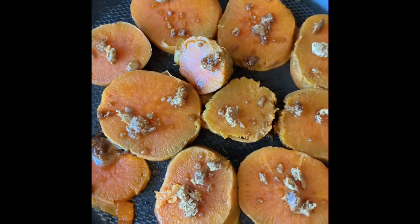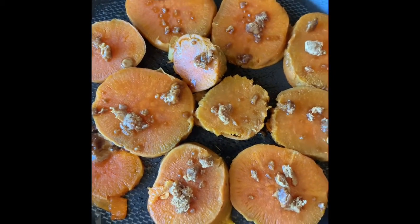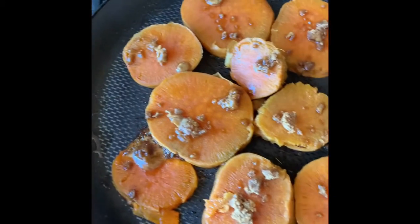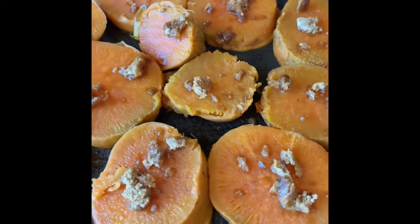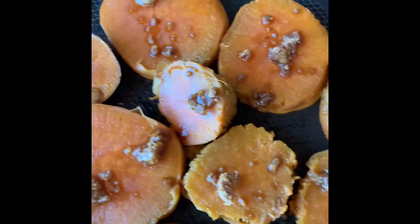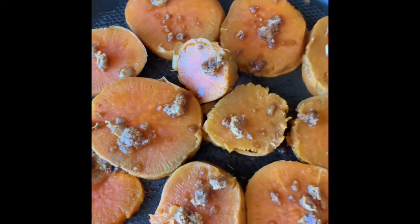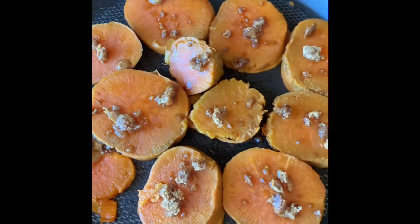When you have one boiled sweet potato and you feel like having dessert for lunch, this is what you do. I literally took about a quarter teaspoon of coconut oil on a pan and then put in my sliced sweet potato, and then some molasses — or ghoul as you know in Indian language. You can either put honey, any sweetener, brown sugar, or whatever, just for a little bit of taste.